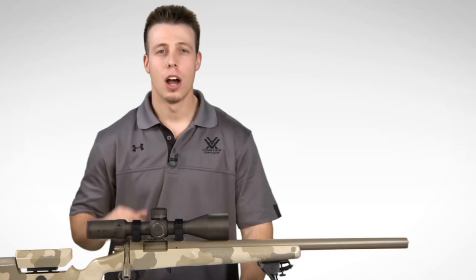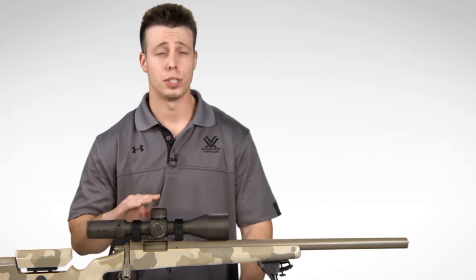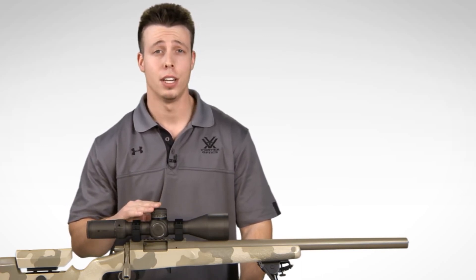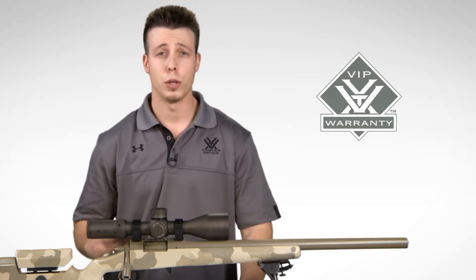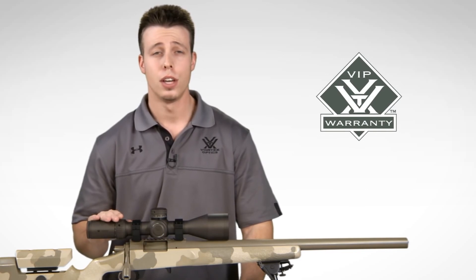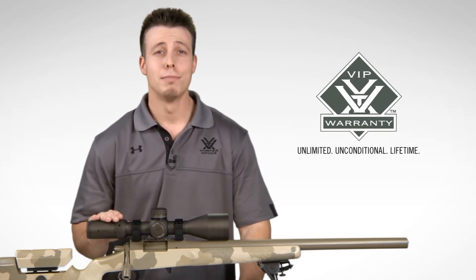The Razer HD Gen 2 offers first-class performance and extreme durability to provide a precision shooting and tactical advantage. Check one out online or at a local Vortex Optics dealer near you. When you purchase the Razer HD Gen 2, you're covered by our unlimited, unconditional, lifetime VIP warranty. Thanks again.